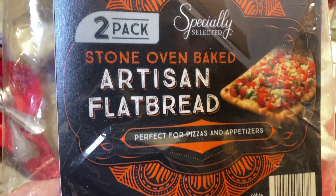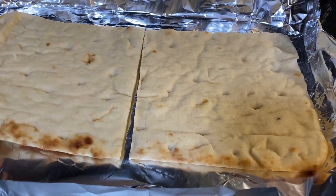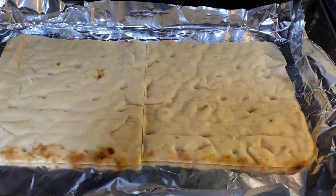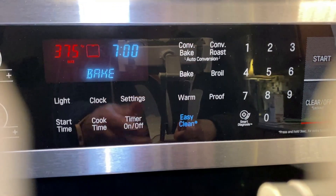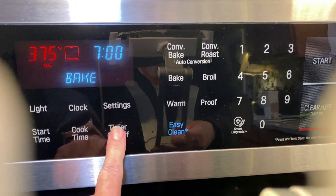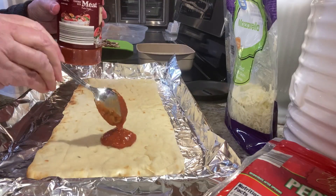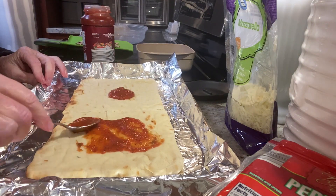I get two of these flatbreads for under four dollars for a two-pack. The only reason this one is cut is because it fit back in the bag easier, but typically I prefer it to be one long sheet. Preheat your oven to 375 — you'll be baking the pizza for only 15 minutes. Your pizza pan can be unlined or lined with foil.